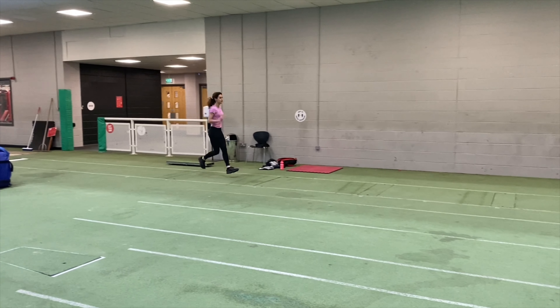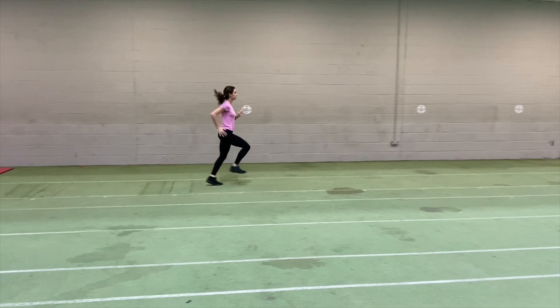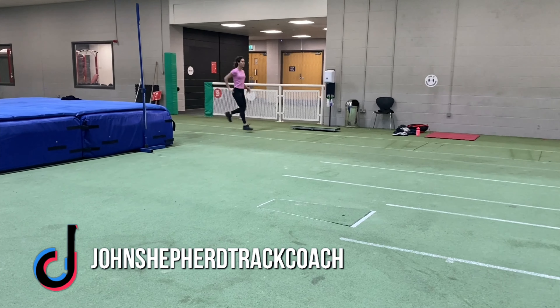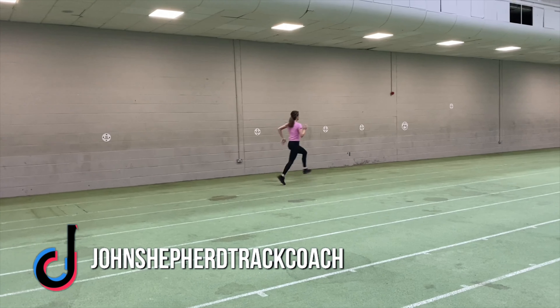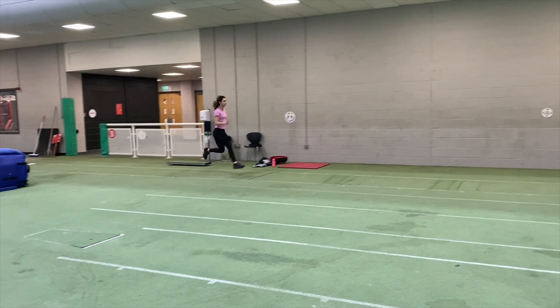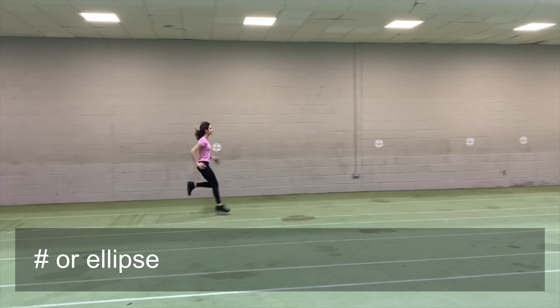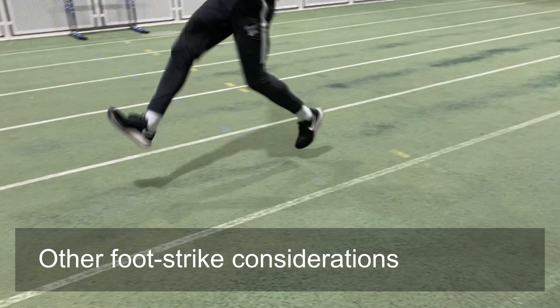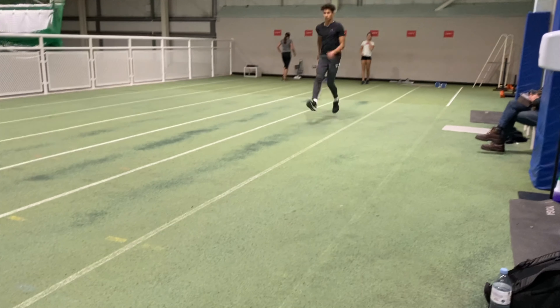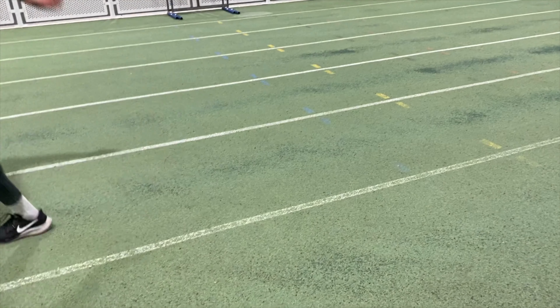Here, under-20 athlete Ruby is doing some more flat foot drills. You can, as Dan explained, do these with a circular or elliptical movement, and you can also vary the height of the circle. We will do these drills in training once every 7 to 10 days, sometimes more. The angle of the foot is vital for numerous drills, so do focus on the specific movements when doing different types of drills.